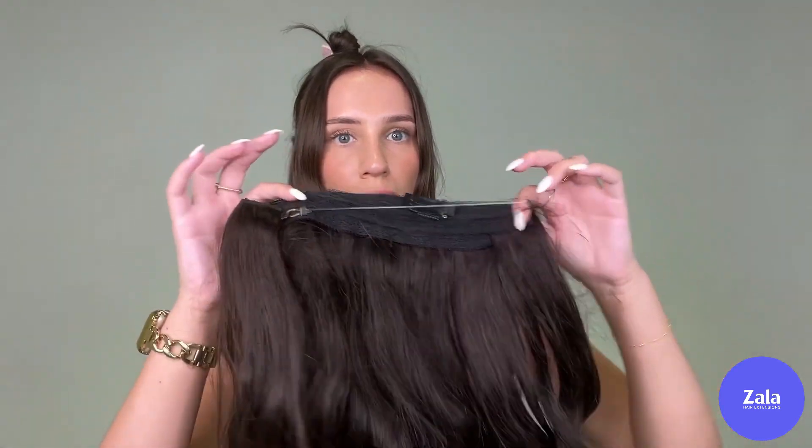Trust the process, guys! Now this is what my Zala extensions halo looks like. We've got the band at the front, we've got the two clips — don't forget to unclip them — and then the extensions. I've already pre-curled these; they're already curled from the last time I wore them.